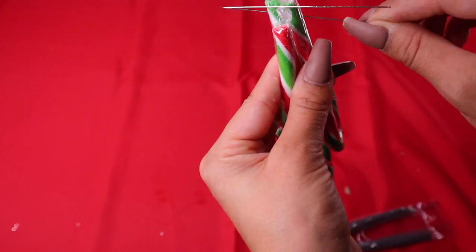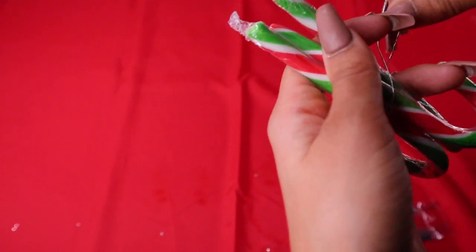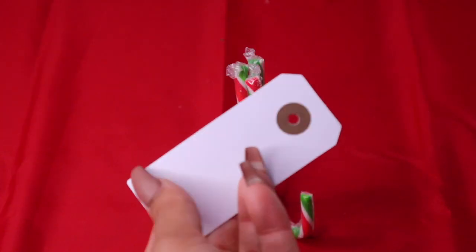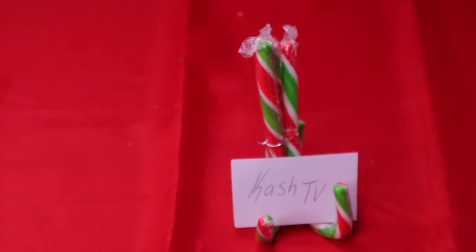A really cute addition is these candy cane name tag holders. Take three candy canes, fit them together, and tie them with ribbon or string. Sometimes it's hard because the candy canes are three different sizes, but it works. I found these name tags at the dollar store, cut the end off, and wrote 'Cash TV' on it — these are really cute at the table.